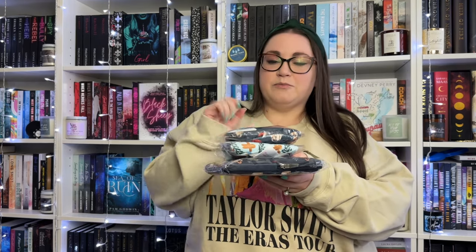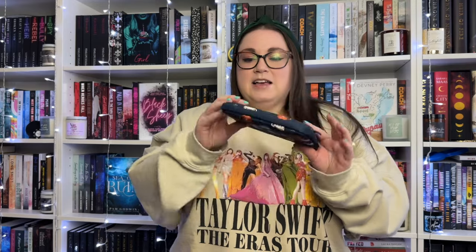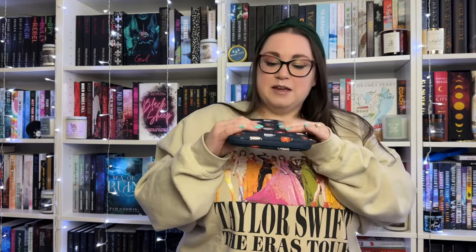Next, these items are from Bookbow - their recent holiday ones I pre-ordered. First is a book sleeve for my Kindle. It's so adorable with a cute holiday print. These are neoprene, so if they get wet you can wipe them off without damaging what's inside. It's zippered and fits my Kindle Paperwhite - I believe it's the BB size. I cannot wait to use this all season - my Paperwhite will be protected, adorable, and festive.